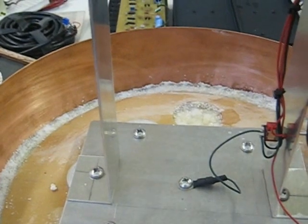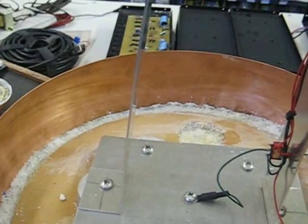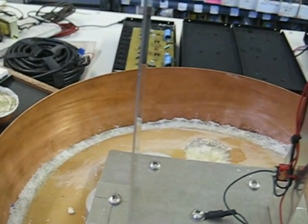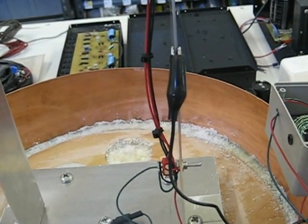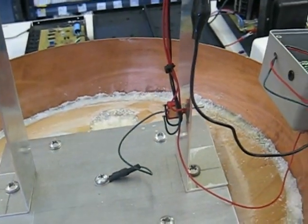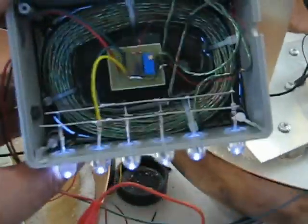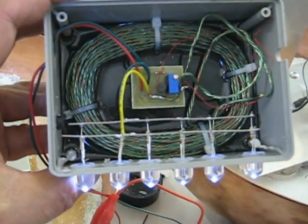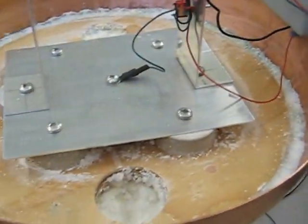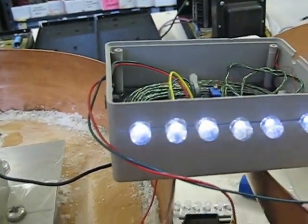I'm going to run the S-G oscillator. This is an S-G oscillator built from the patent — you can see the cabling in the circuit right there in the center. Now if we parallel these, we're going to get twice the current. Watch the lights. See it?